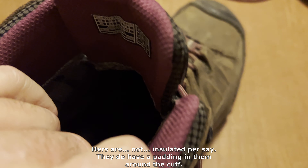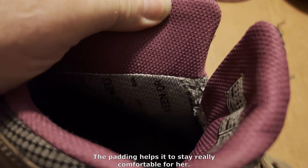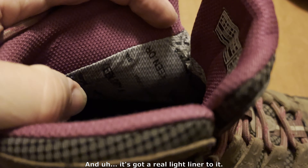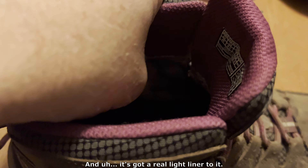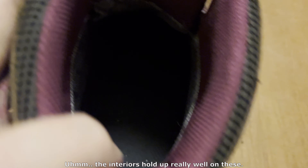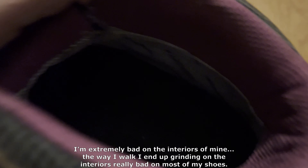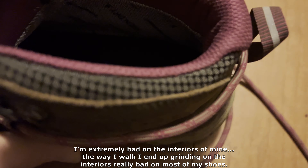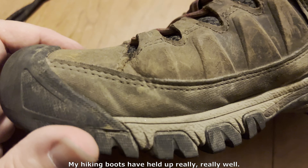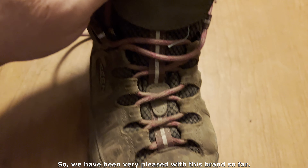Hers are not insulated per se, but they do have padding around the cuff. The padding helps it stay really comfortable for her. It's got a real light liner to it, but it's mostly the wicking feature that helps keep your feet dry. The interiors hold up really well on these. I'm extremely bad on the interiors of mine — the way I walk, I end up grinding the interiors really bad on most of my shoes — but my hiking boots have held up really, really well. We have been very pleased with this brand so far.